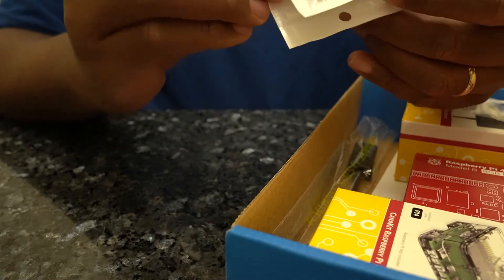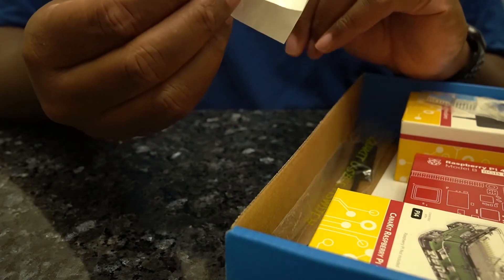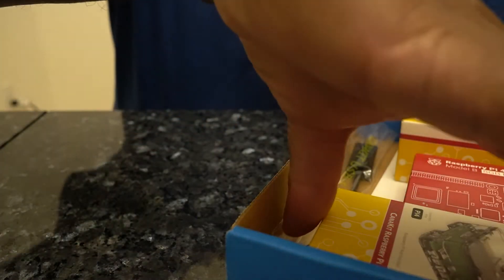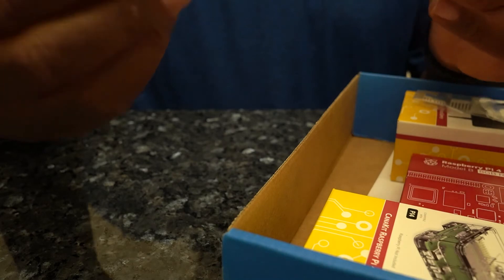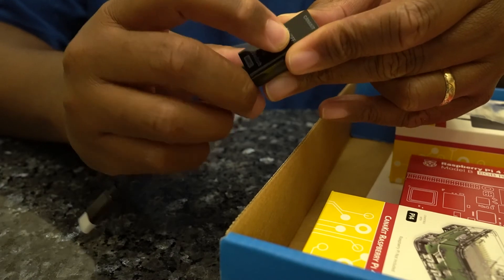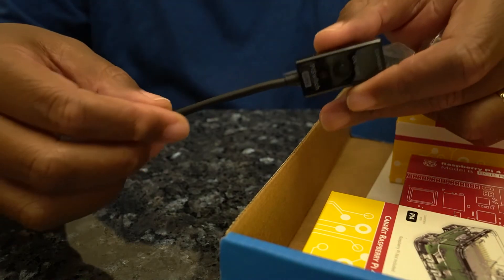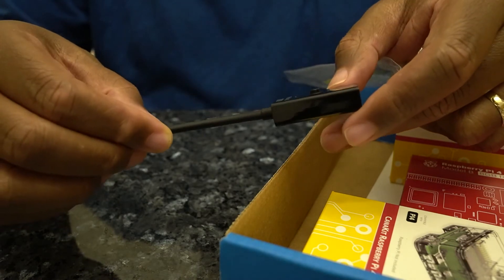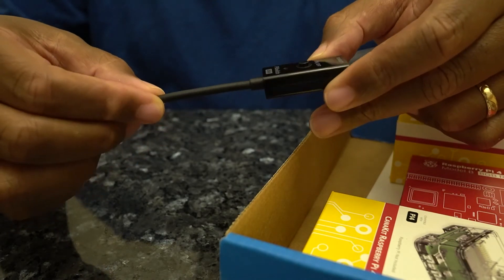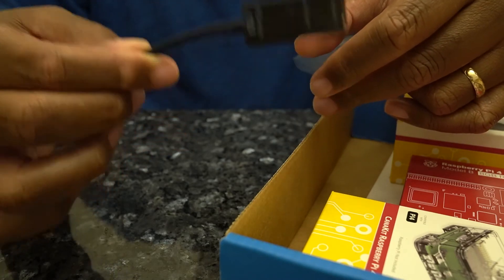It comes with a small fan — kind of looks a little cheap, but it comes with a fan. And there's also a USB-C power cable that actually has an on and off button, which is pretty nice. With this you basically don't have to unplug the physical cable either on the power supply side or on the actual Raspberry Pi itself. So I'm looking forward to using that.